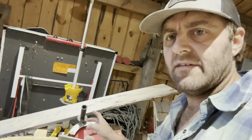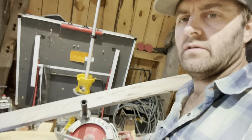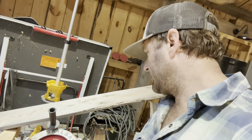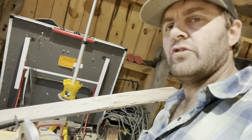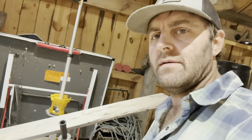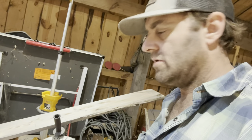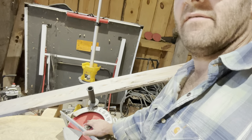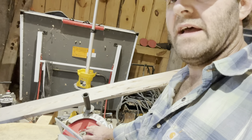Since we're using a mammoth of a board, I think it's only necessary to use a mammoth of a saw. It's a 10 and a half inch Skilsaw worm drive — I think it's one of the bigger ones they make. They do make a 13-inch, but we're going to use this 10 and a half on this massive board.